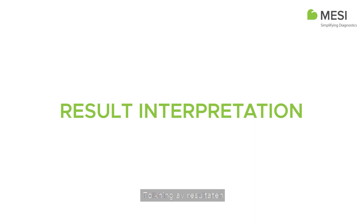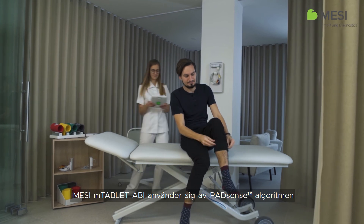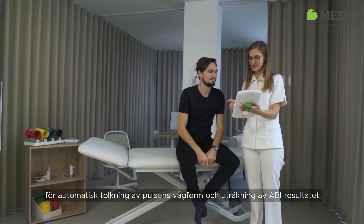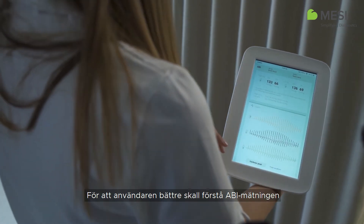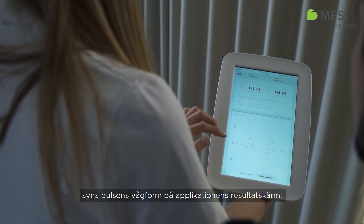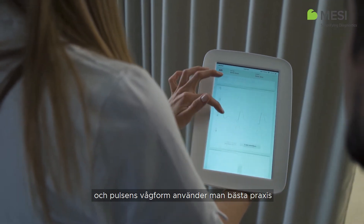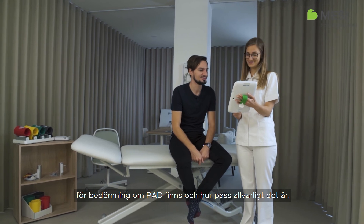Result Interpretation. The Macy M-Tablet ABI uses the PAD Sense Pattern Recognition Algorithm to automatically interpret the acquired pulse waveform and calculate the ABI result. To help an operator better understand the performed ABI measurement, the pulse waveform is available on the application's results screen. Combining both the ABI result and pulse waveform represents the best practice in evaluating the presence and severity of PAD.